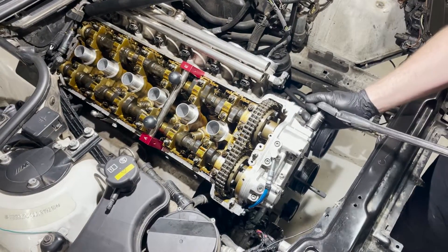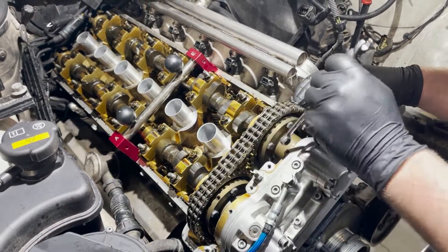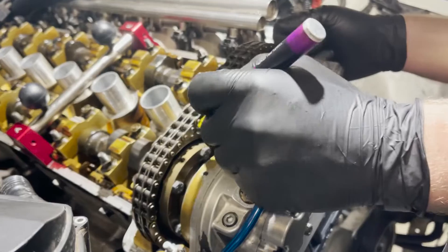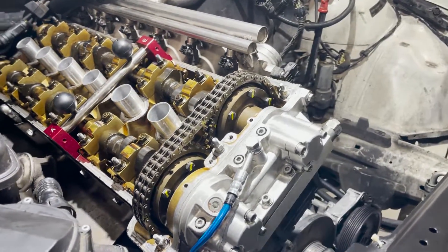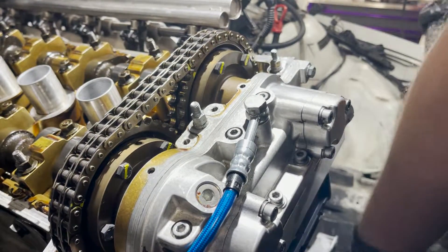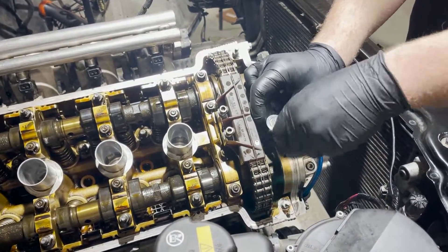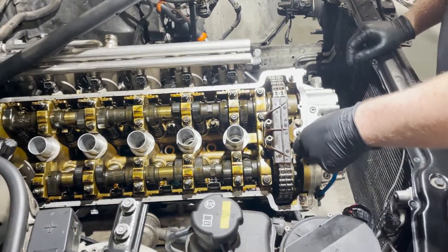Finish checking the tightness on everything. Dax is marking everything he has tight before we rotate the engine, so we don't lose track of exactly what's already tight and what isn't. Then we'll do that once again to recheck the tightness on every single bolt. With the entire Vanos unit secured, we now just reinstall a brand new upper chain guide, and then the valve cover goes back on and the job is done.